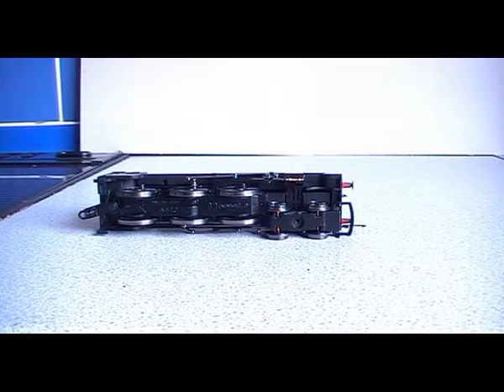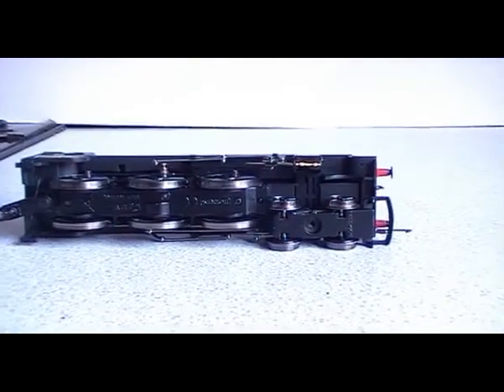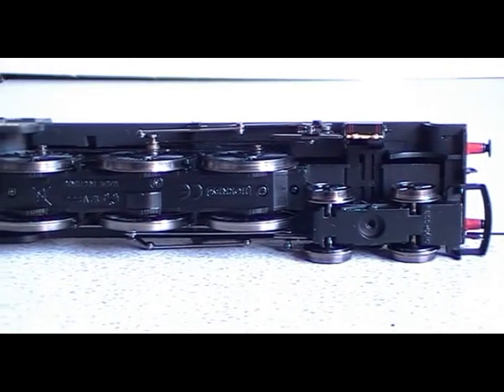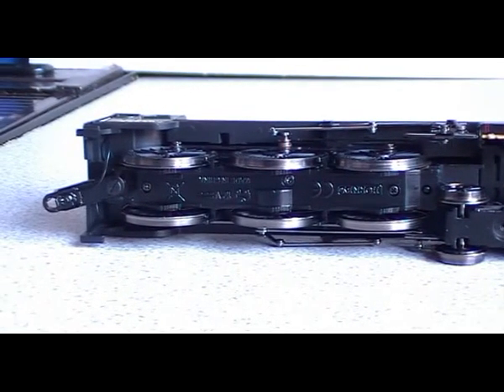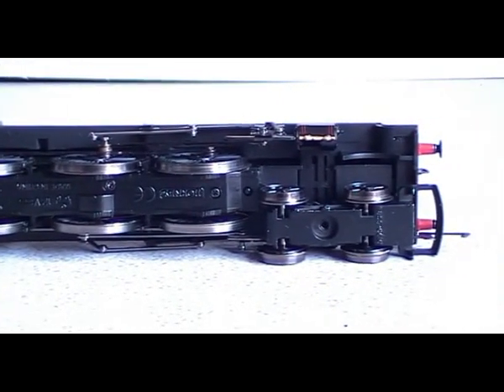Another fault I've noticed — this is the last fault. It's got a wonky driving wheel on the back. You can just see it when it's on a piece of straight track. But it still runs alright, so I'm happy. I can live with a bit of a wonky wheel.